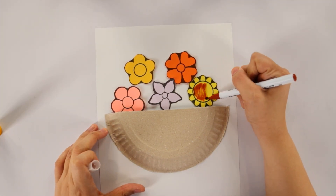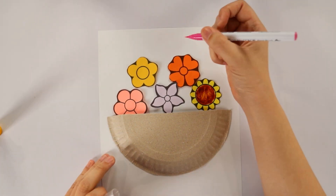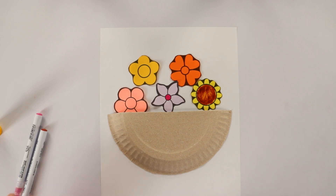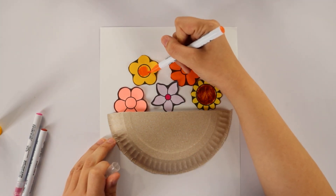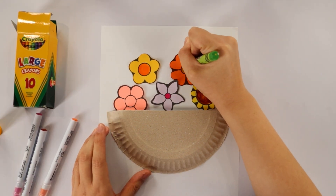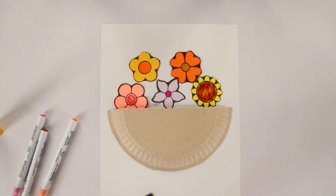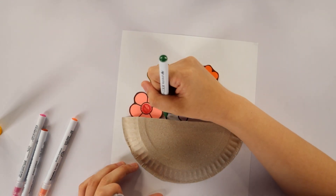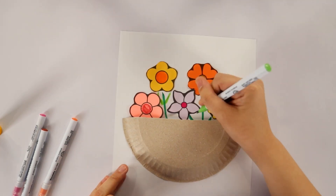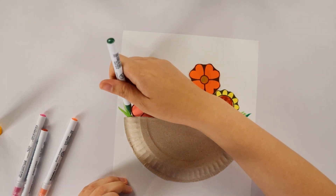Now this part is optional — you can get some crayons or markers and color the centers of your flowers. I'm gonna take a pink marker and color this lilac flower, some orange for this yellow flower. Let's try crayons — green over here, and red for my last flower. If you want, you can also add some stems using markers, just flick some lines over here like so. And I'm gonna use some yellow-green to add some leaves. Get creative in designing your basket!